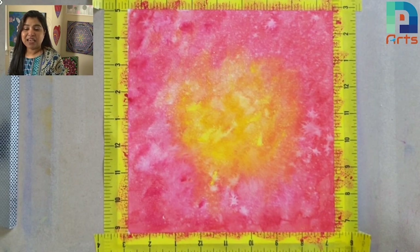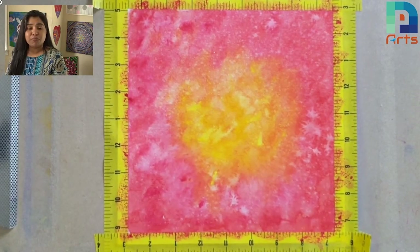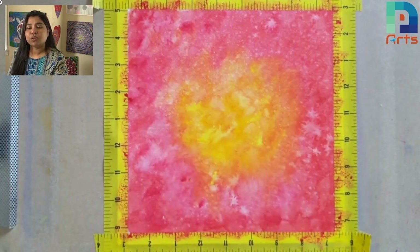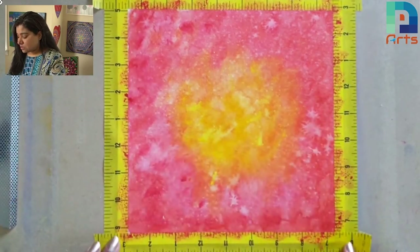Hey, hello everyone! In this tip video, we are learning how to take off the masking tape from the paper so that it won't rip off. That's the problem — whenever we stick masking tape on any of our artwork and we take it off, sometimes the paper rips off.